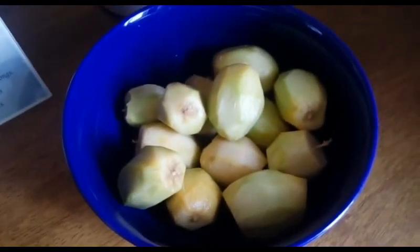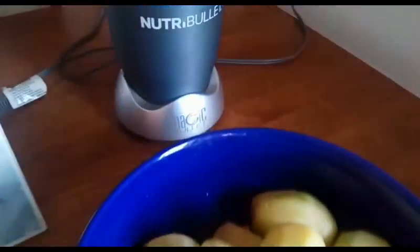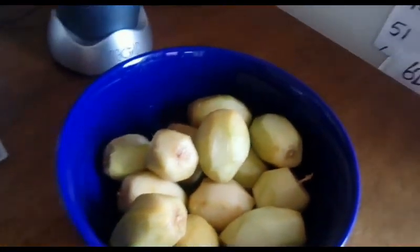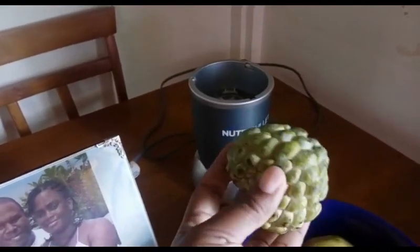So guys, I wash them and then I peel them, then cut them into smaller pieces and put them in. And I also have this other fruit here — can anyone tell me what fruit this is? Let me know in the comments.